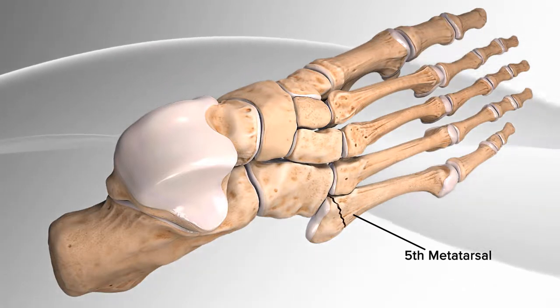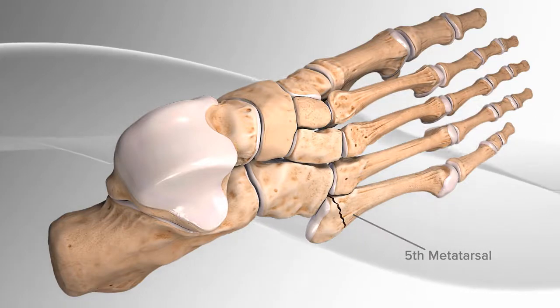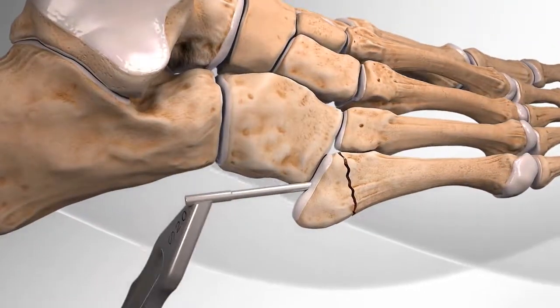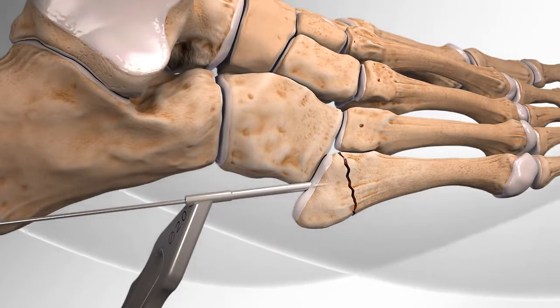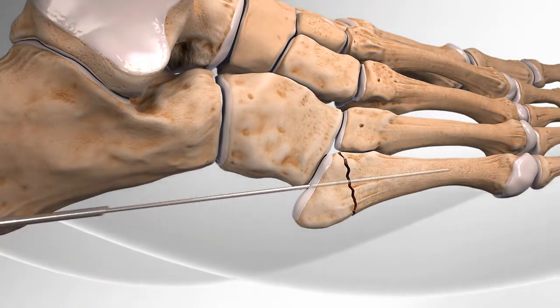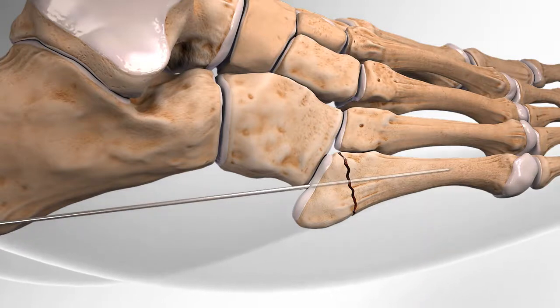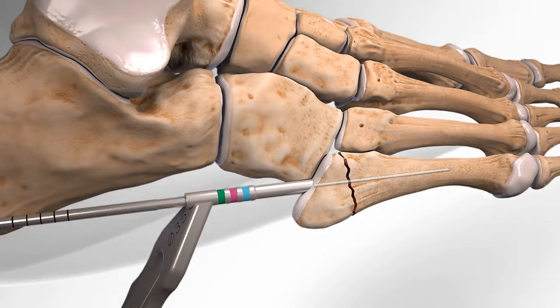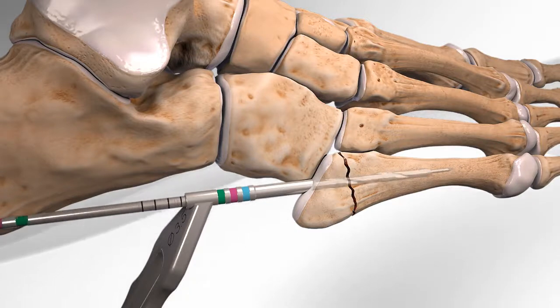The broken bones are held together by using a surgical screw. First, the surgeon makes an opening in the skin and inserts a smooth stainless steel pin through the base of the bone, just past the fracture line. The surgeon then drills past the fracture site and avoids drilling the outer shell of the bone.